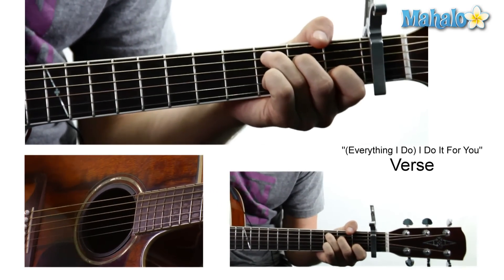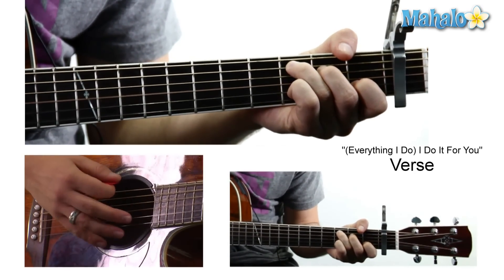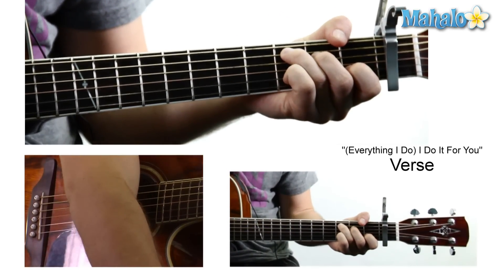Starting off with the C — this is kind of like the verse. Mute, three, two, zero, one, zero.